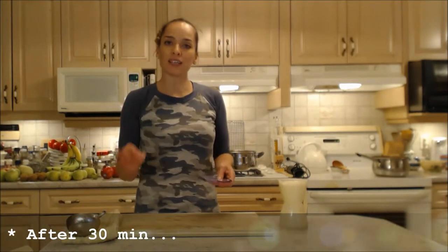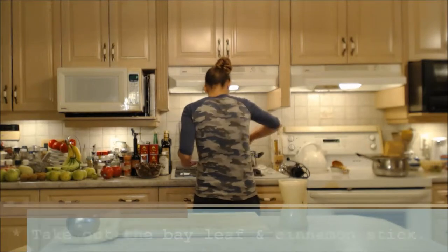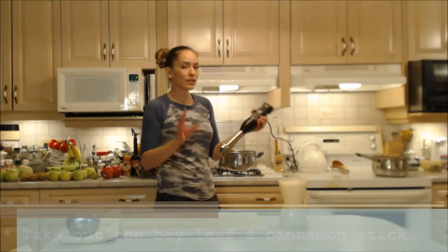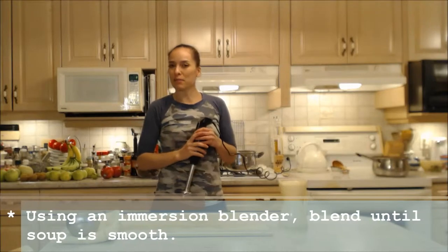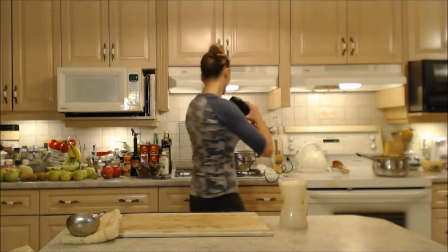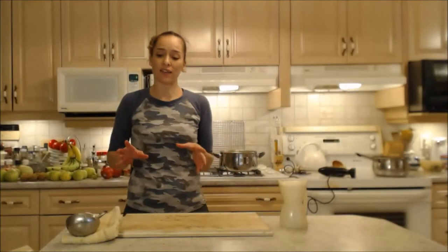The soup's been going for about 30 minutes. I'm going to fish out the bay leaf and the cinnamon stick. Now I'll take my immersion blender — you can also pour it into a regular blender, but be very careful — and I'm going to smooth everything out. If you'd like to keep some chunks, feel free; I'm making mine nice and smooth.